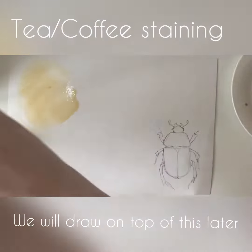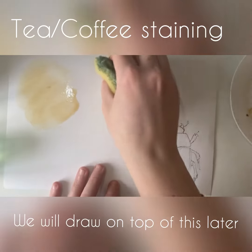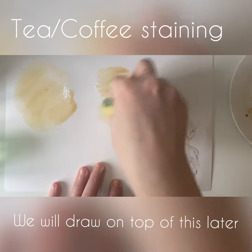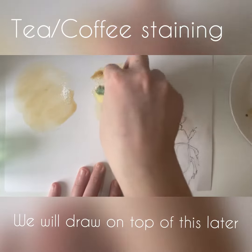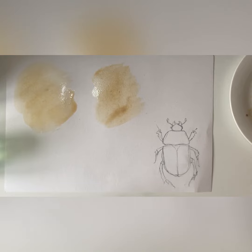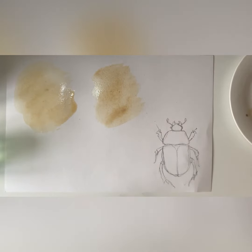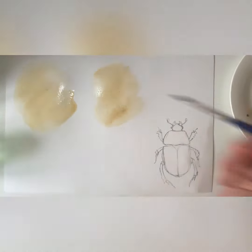You can do the same with coffee. I've got some coffee here and I'm going to apply it with a sponge, because some of us might not have paintbrushes available at home. The effect is quite similar — the coffee is probably just a bit stronger and darker. I'll leave those to dry and move on.